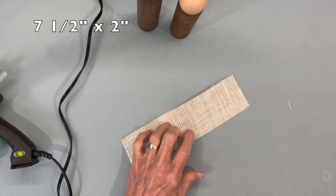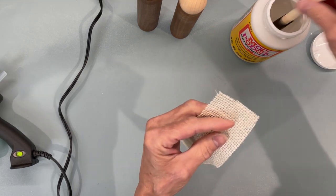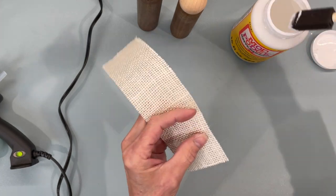Next we're doing Joseph and Mary. For Mary I'm cutting a seven and a half inch by two and a half inch piece of burlap. I'm going to put some mod podge all the way around the edges just so it doesn't fray, then put it on top of her head to dry.